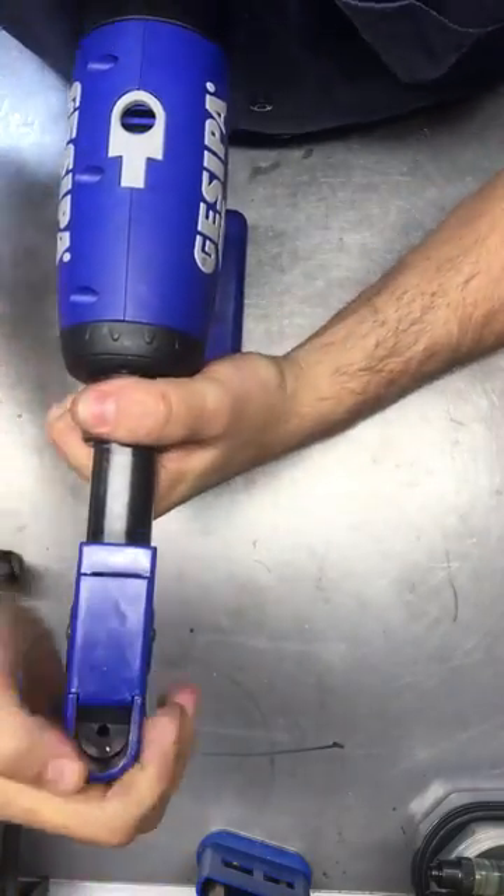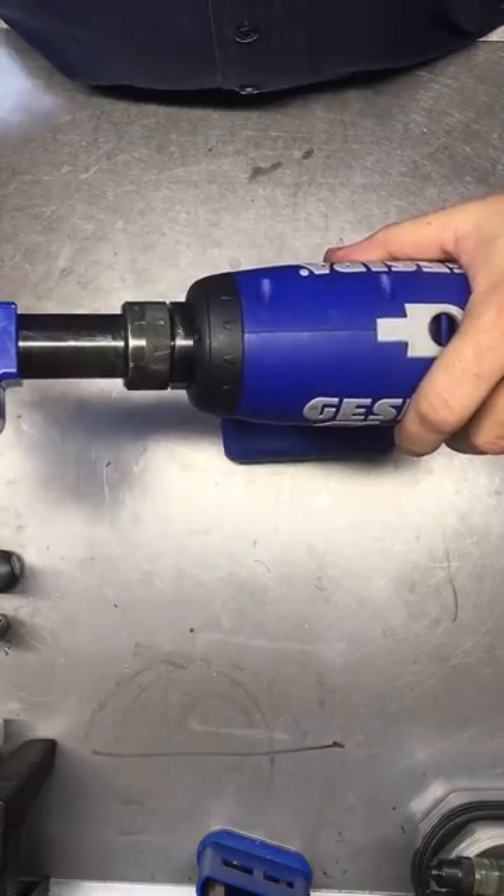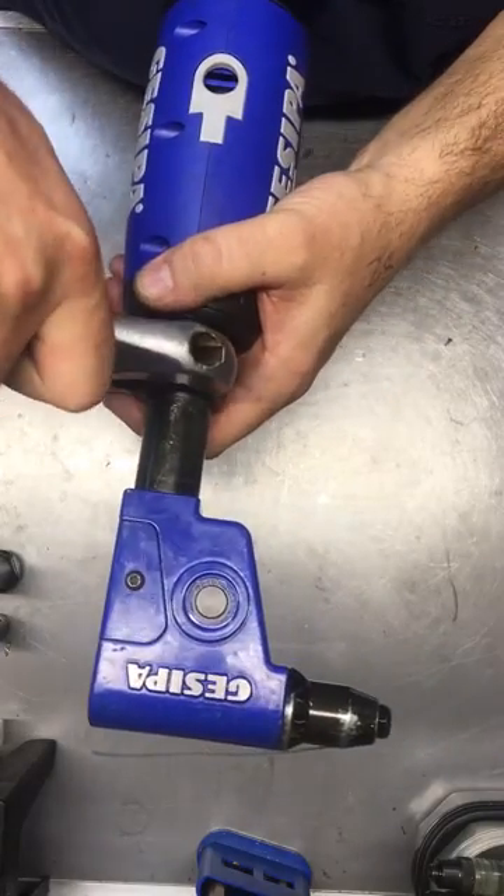At this point you can position the angle head in any position you like. Then once again, do the collar up tight.